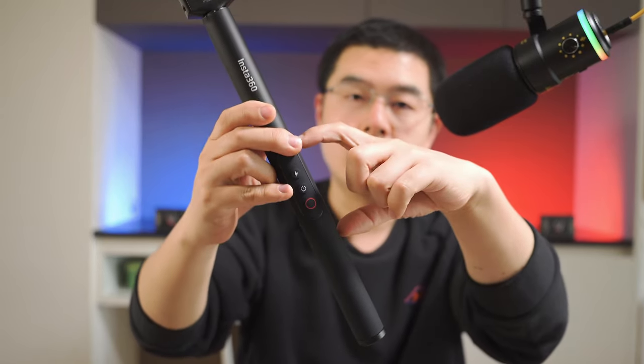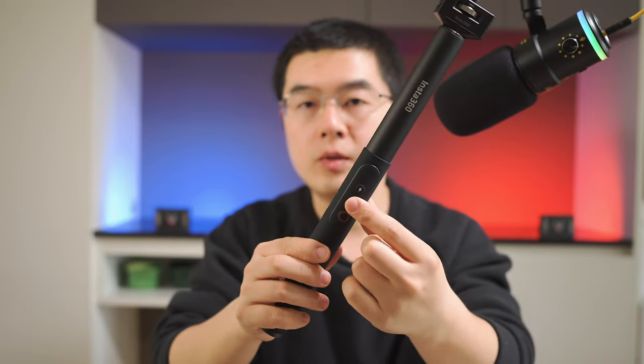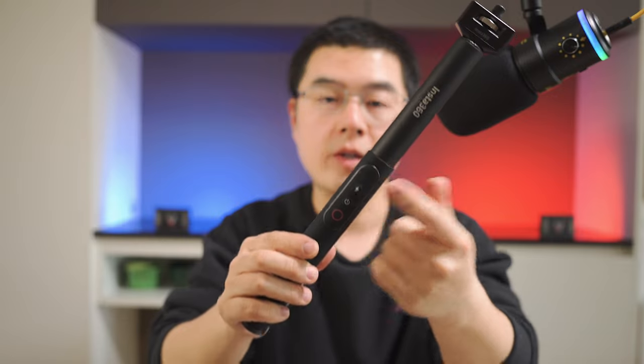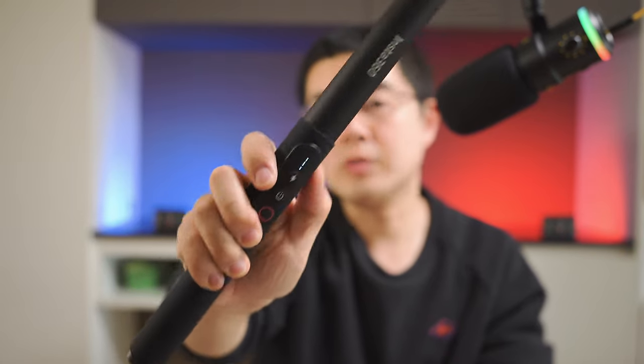After tearing down this invisible selfie stick, I found there is a 21700 lithium battery in the handle section, and a sub-PCB in charge of power management. The three buttons double as: shutter button, mode button, power on and power off. There is also a remaining battery indicator LED — tap it and you'll see the battery level. Three LEDs mean more than 70% battery remaining; two or one LED, or a blinking LED, means you need to charge.